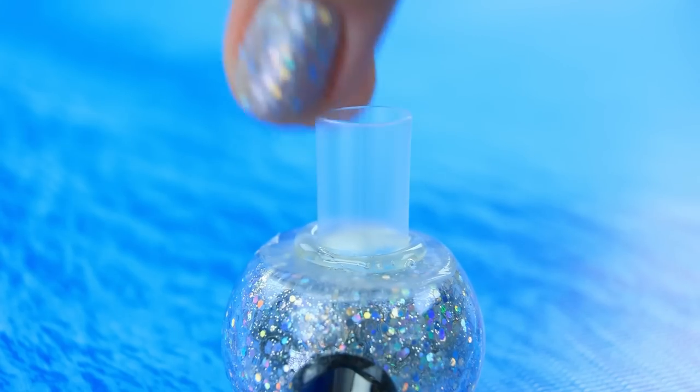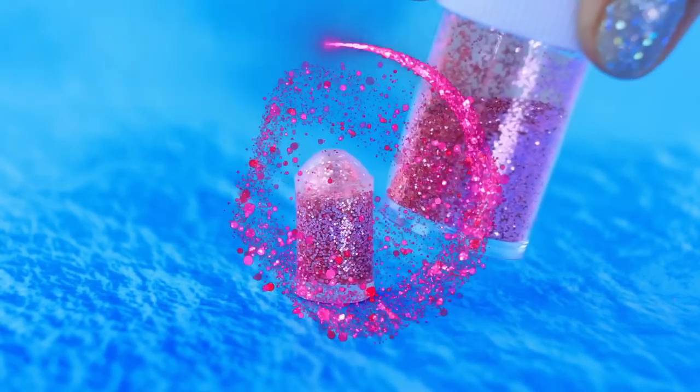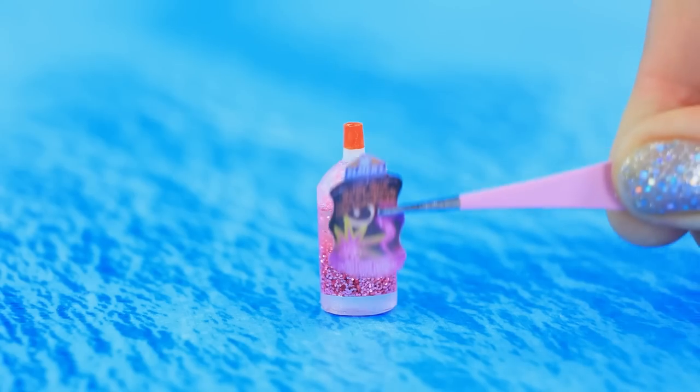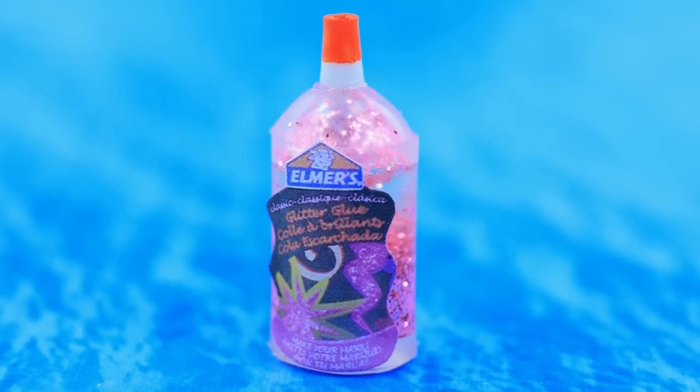Cut off a piece of a straw, fill with glue, and mix with pink glitter. Elmer's glitter glue will help you bring the most unusual DIY ideas to life.